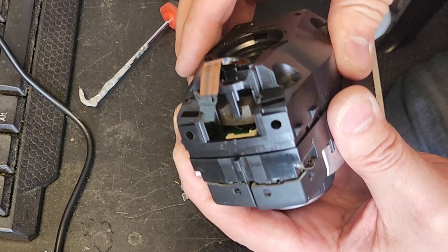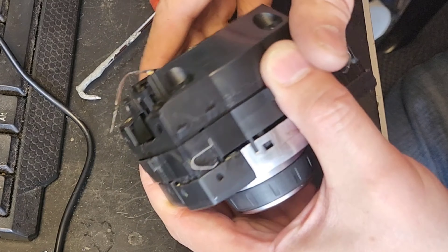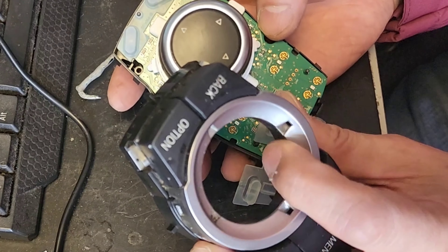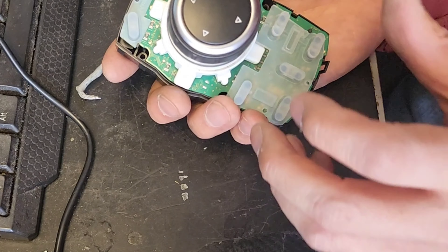Now the next step is to separate this top. There are two locking tabs here — simply pull up and it will come apart. Some are snug. If you have a lot of residue here from Coke or coffee, it will be snug, but it will come apart.